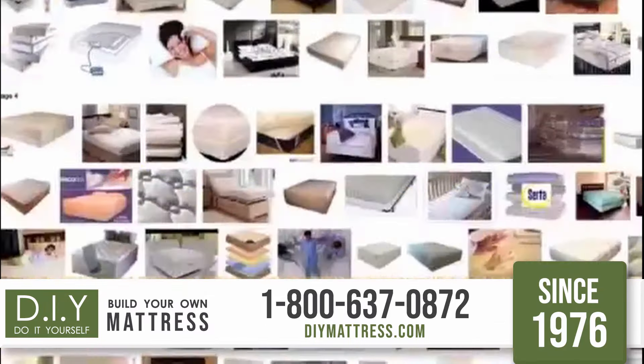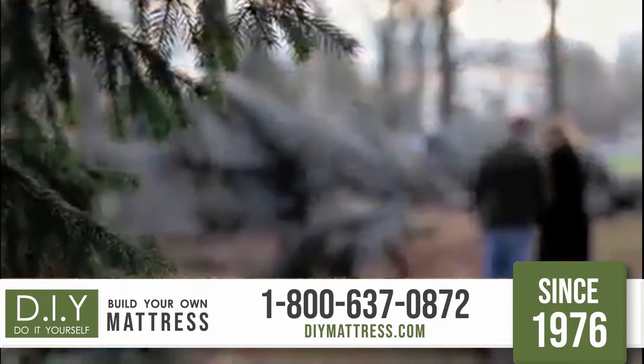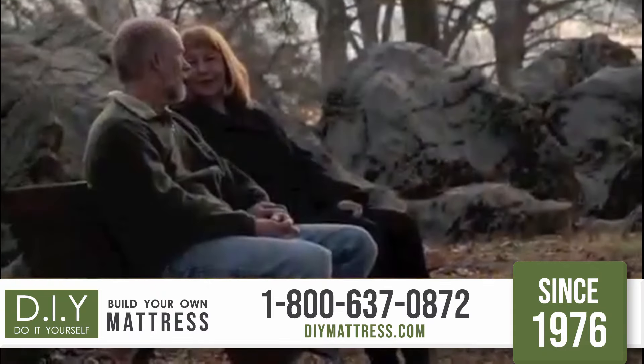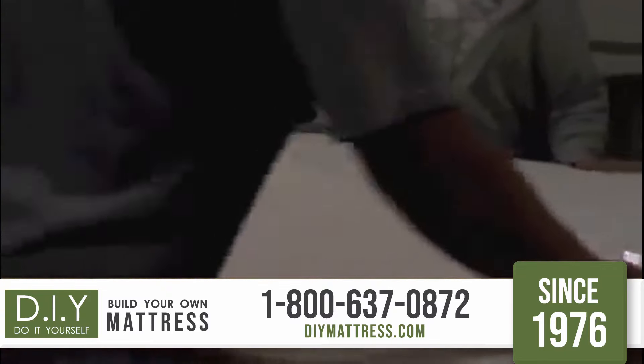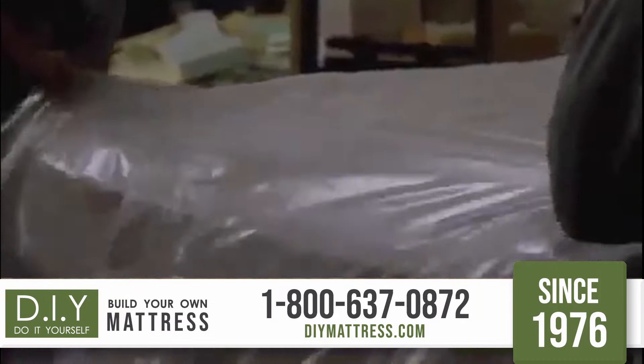Your mattress will determine the quality of your sleep and, in turn, your quality of life. But shopping for the right mattress can be overwhelming, and if not done right the first time, expensive and frustrating. What if there was a way to know without any doubt that there was a mattress so perfect for you and your spouse — custom tailored for you — and at a price you could afford?